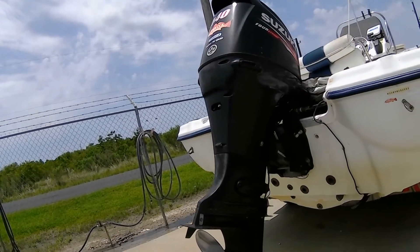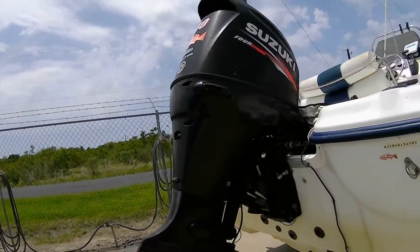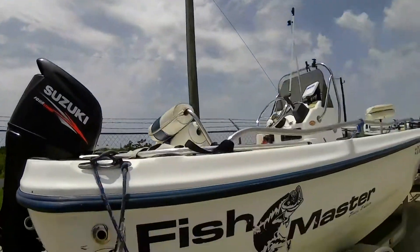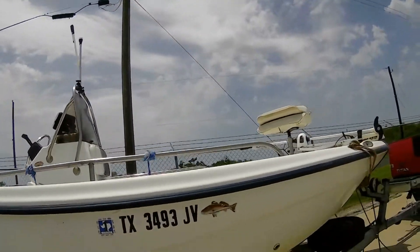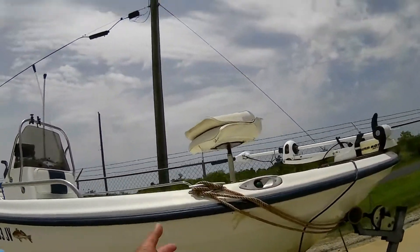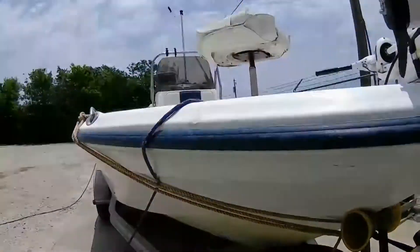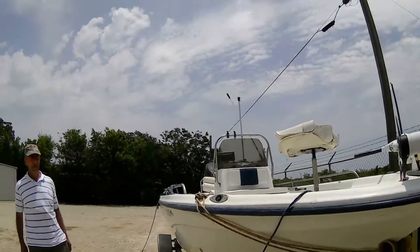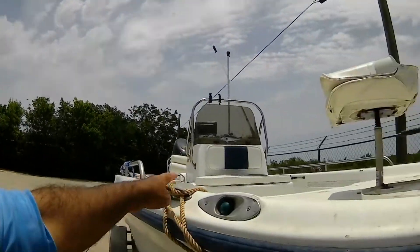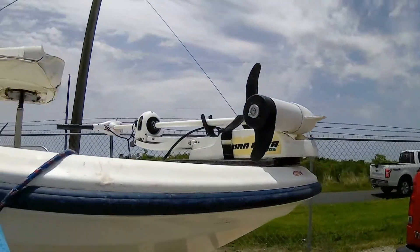Good day, have a great day, go boating and subscribe. If you have questions just let me know. Here's your setup again — if I pull on this rope, it's pulling from the center, not from the side, because we put the line through the eye. Talk to you later.